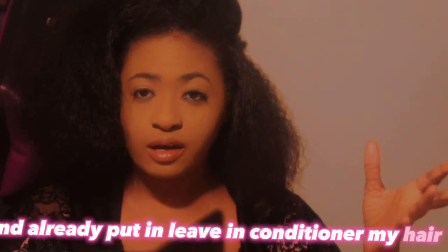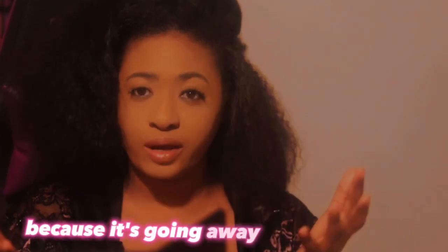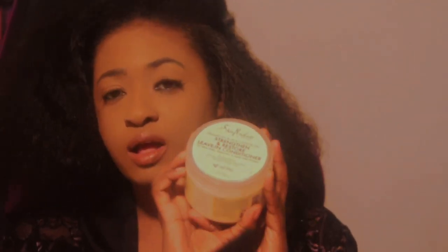I washed my hair and I already put in leave-in conditioner. I am not going to put too much product on my hair because it's going to weigh it down. So I'm just going to use the strength and restore leave-in conditioner on my hair, just a little tiny bit, and just kind of focus on my ends.